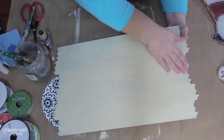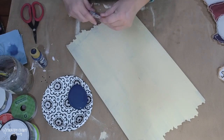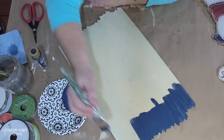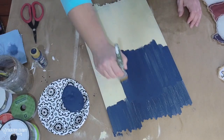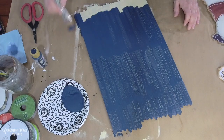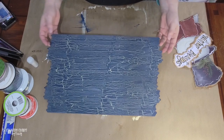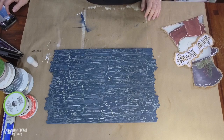Now that the crackle medium is all dry — it will be shiny but not wet — I'm using deep midnight blue Americana acrylic paint. I work in sections because it starts to crack right before your eyes. I load my brush as much as possible so I only need one downstroke and avoid going over it multiple times, because that doesn't give a pretty effect. Once it's all dry you can see it gives a really nice crackle finish.